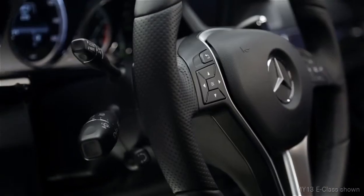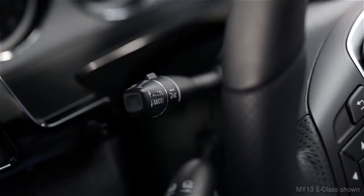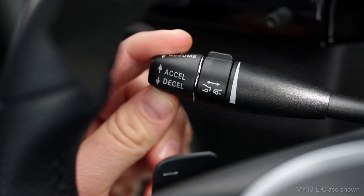Operating Distronic is a lot like our regular cruise control. All of the cruise control functions are combined on one stalk, on the upper left side of the steering column. To set a cruising speed above 20 mph, move the lever up or down to the point of resistance.